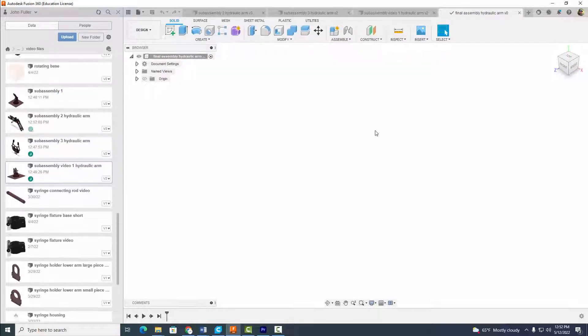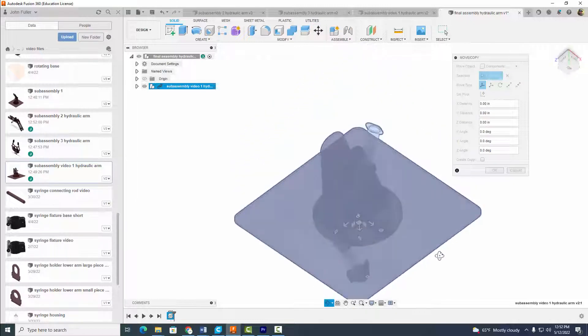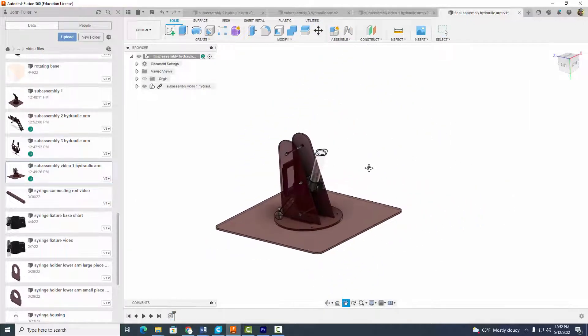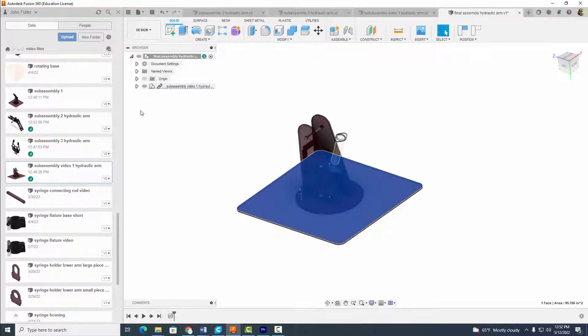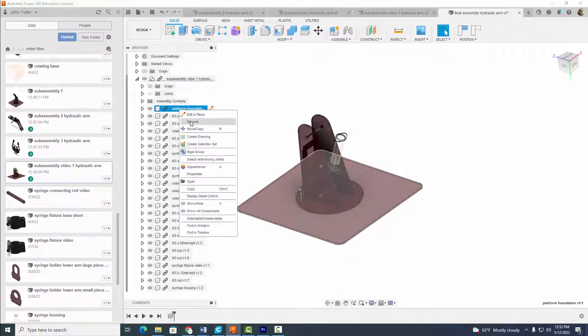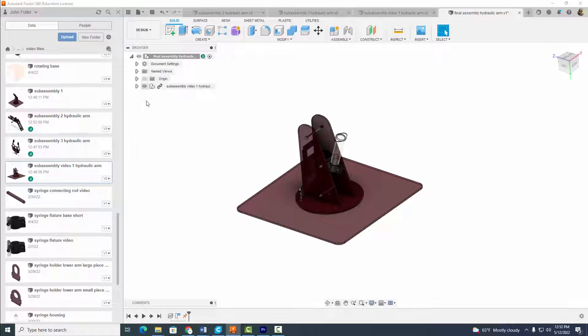Go ahead and select save. The first thing we're going to do is bring in our sub-assemblies. We're going to bring in sub-assembly one — right-click, insert into current design. Flip it around, select a location, looks good. Click here and ground the platform. Come back up and minimize all that. The benefit of sub-assemblies is we don't have huge files. For very large assembly files you always want to break them up into sub-assemblies.